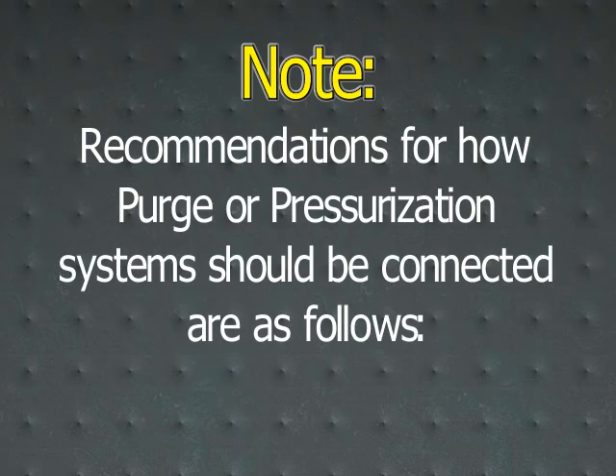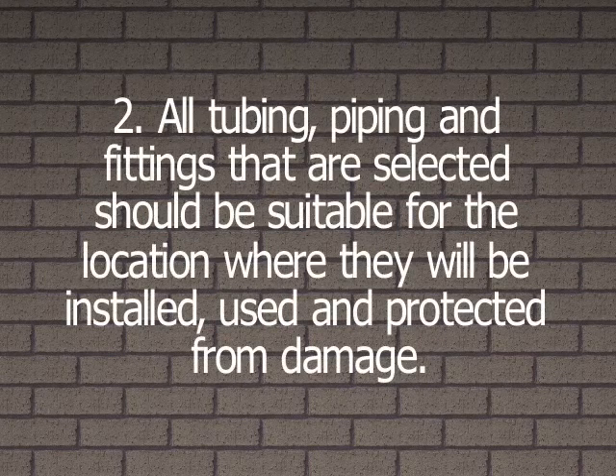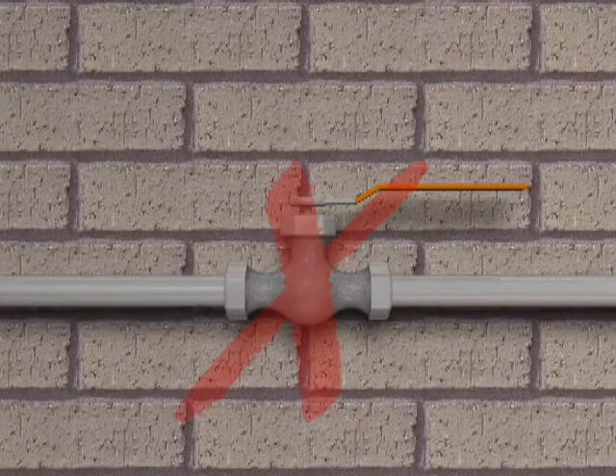Recommendations for how purge or pressurization systems should be connected are as follows. Installation locations should be selected for best ease of viewing of system pressure gauges and/or visual alarms. All tubing, piping, and fittings that are selected should be suitable for the location where they will be installed, used, and protected from damage. No valves shall be installed between the purge pressurization system and enclosure.